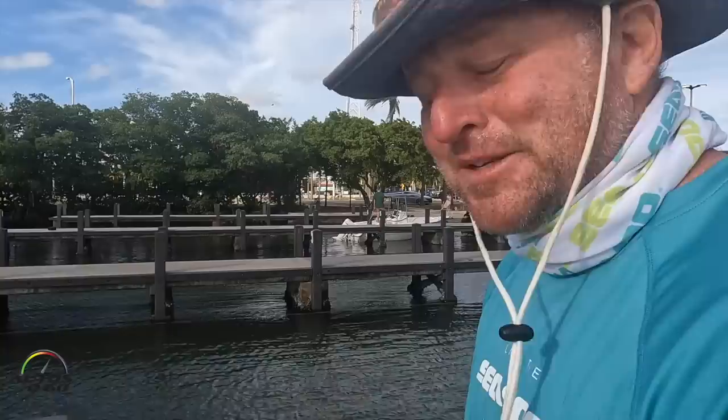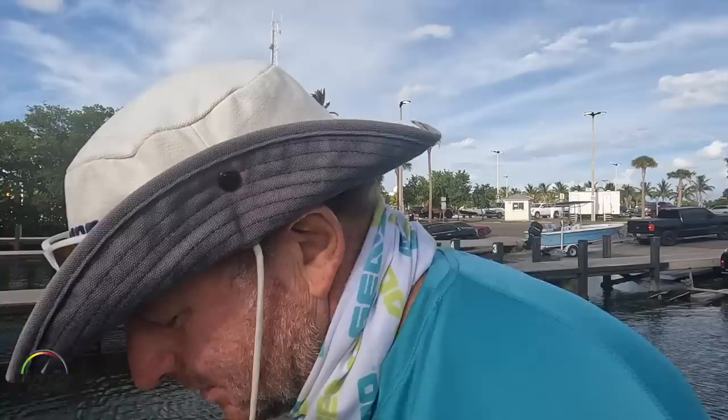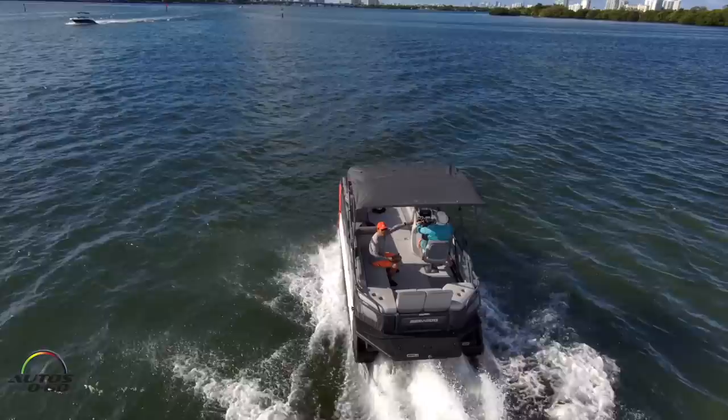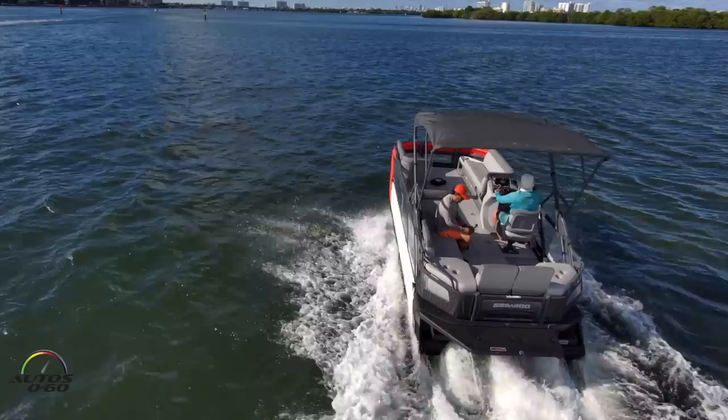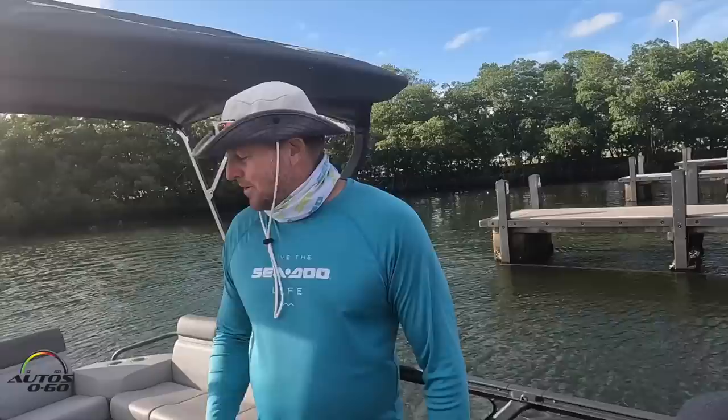The Switch has been really popular — boating has been more popular since the pandemic than ever. Demand for the Switch is very high, and for 2022 we're actually sold out. If you're interested in getting a Switch, go see your Sea-Doo dealer and put a deposit on a 2023. They're all built in Sturtevant, Wisconsin, so they're really focused in the U.S., even though Sea-Doo is a global brand. The pontoon market is huge in the U.S., so get your name on one for 2023 and we'll see you on the water next summer.